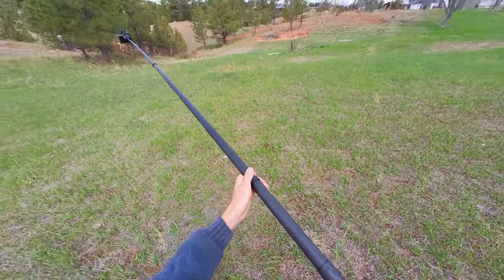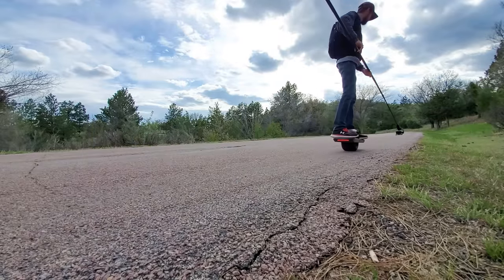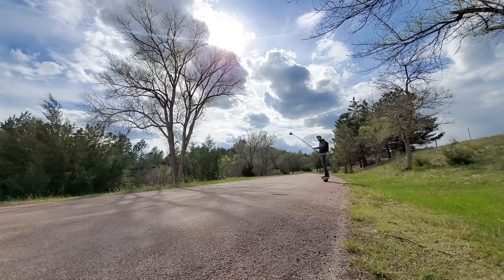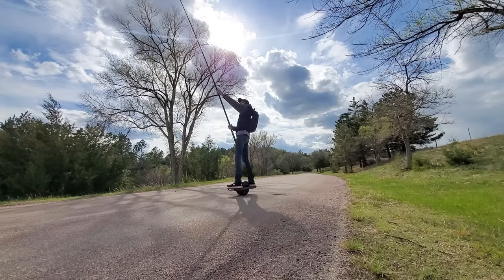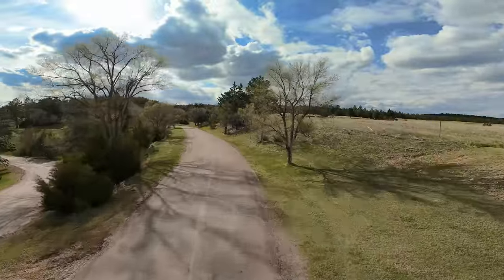I really like doing that — I'll connect my action camera to the end of a really long selfie stick, and then I can get shots that almost look like they were filmed with a drone, but they were actually just filmed with my action camera on the end of a long pole.